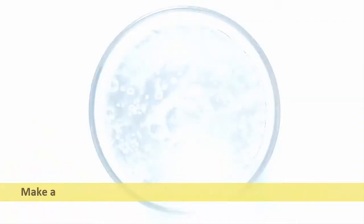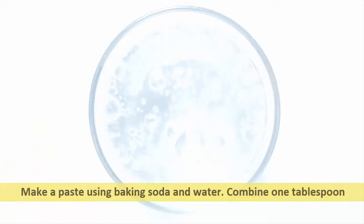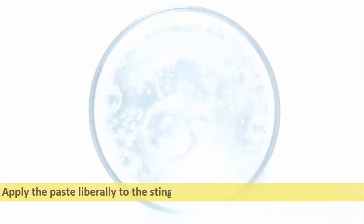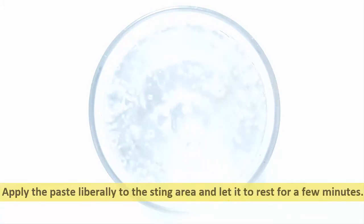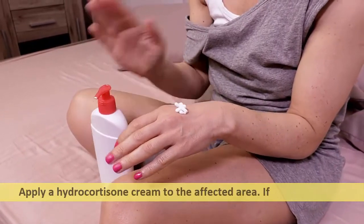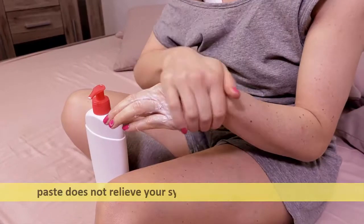Make a paste using baking soda and water. Combine one tablespoon of baking soda and one to two teaspoons of warm water in a mixing bowl. Apply the paste liberally to the sting area and let it rest for a few minutes.